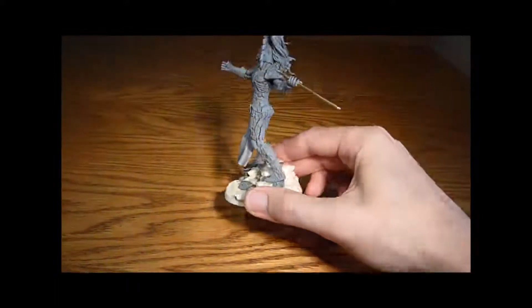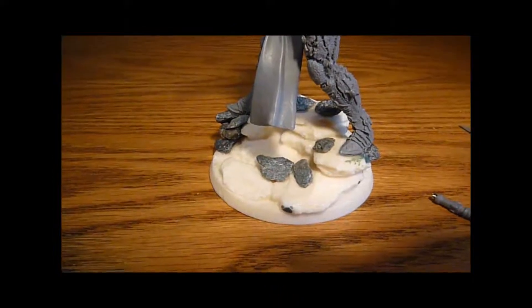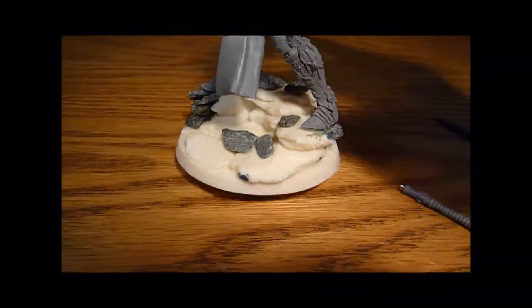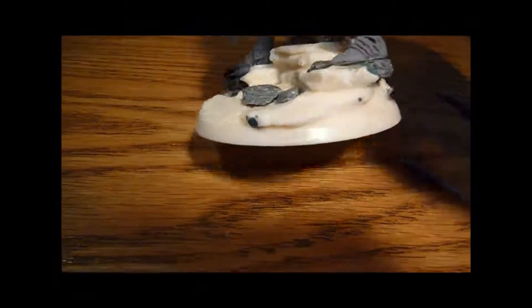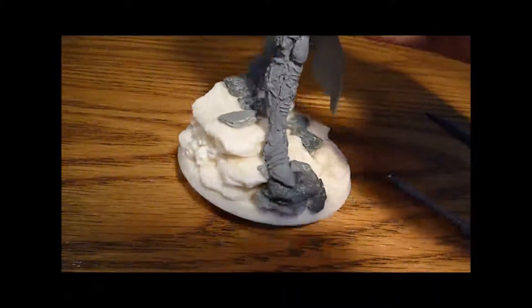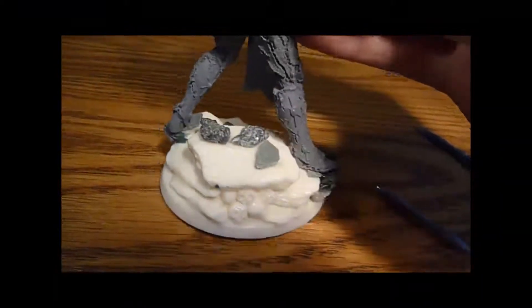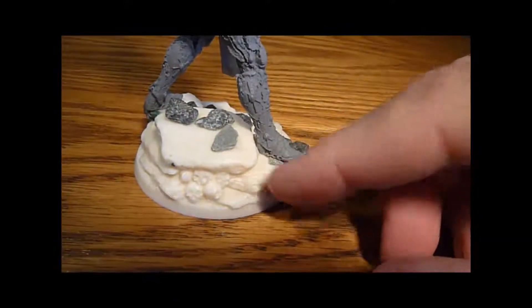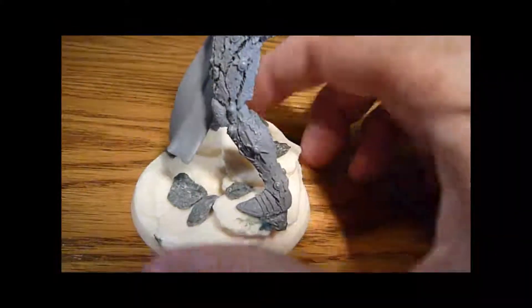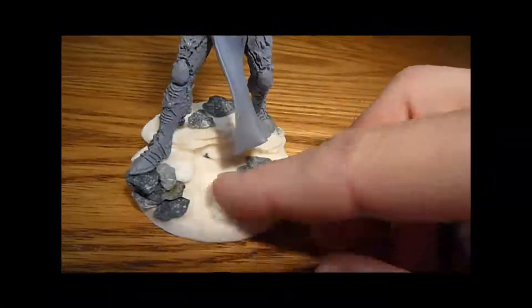He wasn't actually quite big enough for this base — I'm just going to stop the camera and refocus a bit closer so you can see it. He didn't actually fit very well on the base, so I had to add some of these rocks just to build it up so there's an area for his foot. Because I tried to superglue him and obviously it didn't work, I had to pin him. I pinned the back of his foot onto the resin, and then on the other side I pinned the front of the foot on the resin. I added a few extra bits and pieces on there just to sort of build it up. I think it looks quite good — it certainly makes him a little bit more imposing than he already is.